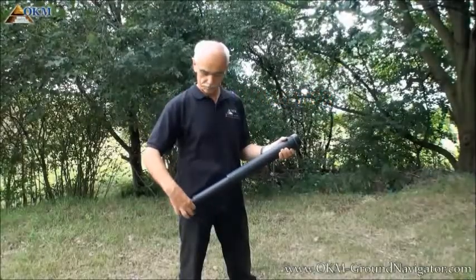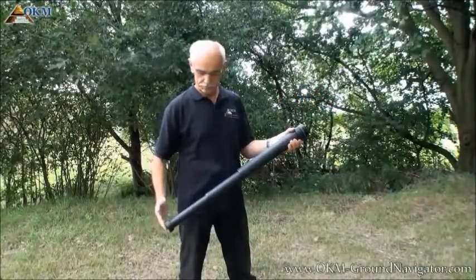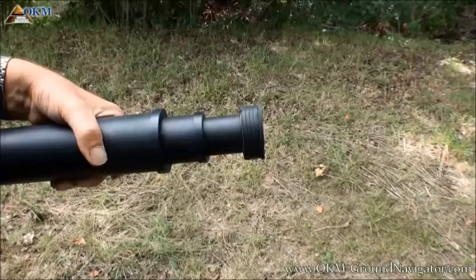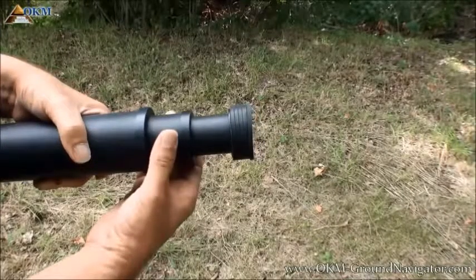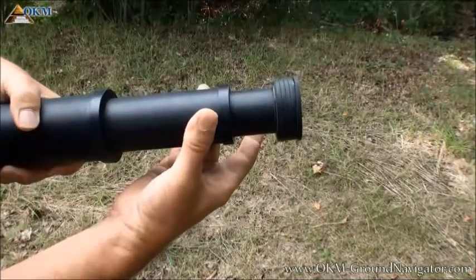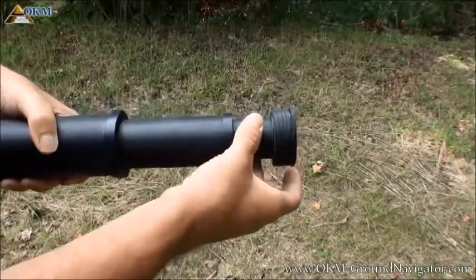Let's have a look at how to extend the telescopic super sensor. Hold the upper segment in your left hand and with the right hand grab the middle part. Give it a little turn and pull it out. You do the same procedure with the lower segment.